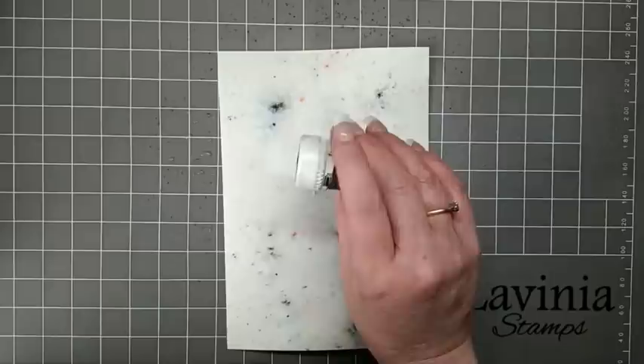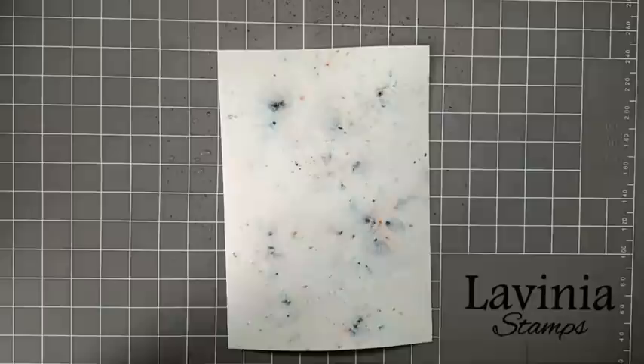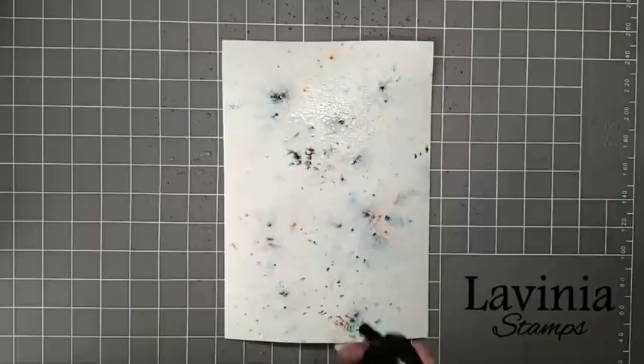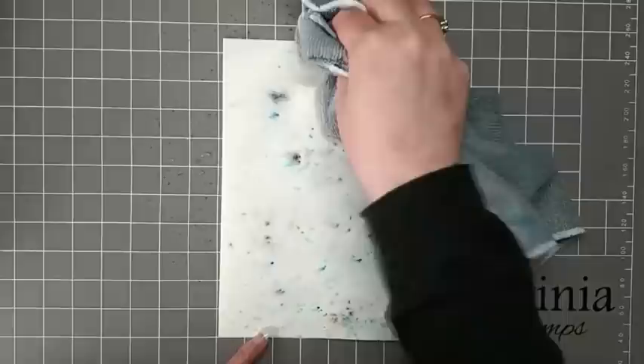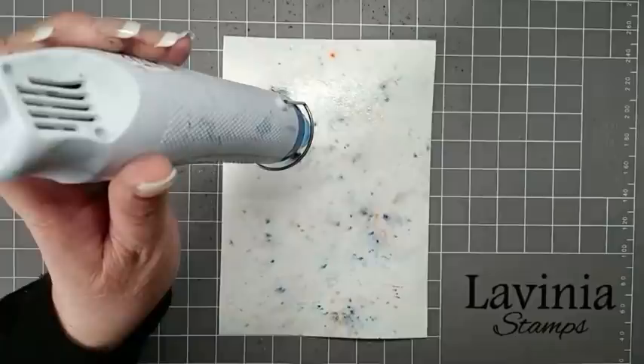I'm going to go back over and do a little bit more, so again just gently tapping in areas where you want it to go. Then again with the spritzing bottle, just spritz that to activate the colour. And then again with the cloth we're just going to dab that Brusho off. I'm going to give it one more final spritz and then dry it with the heat gun.